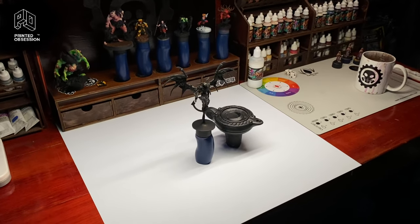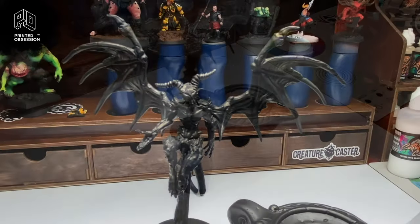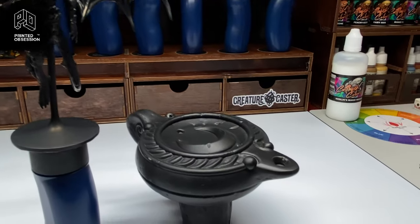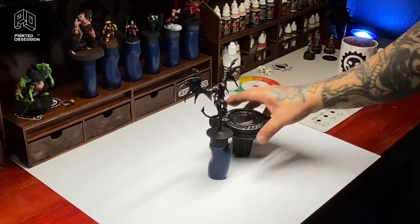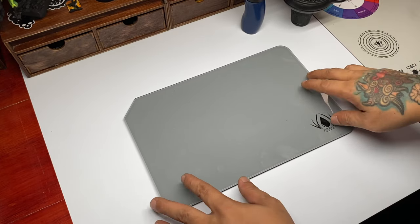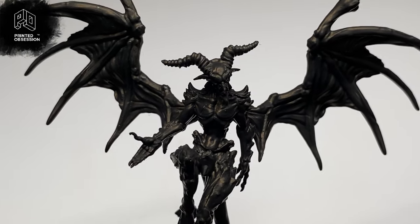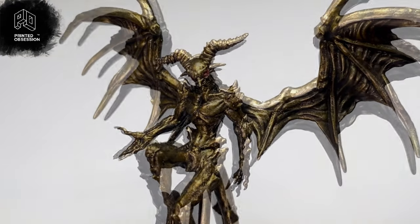We are painting a lamp and a demon. Basically this is golden demon painting but not the competition — I'm painting this model's gold. We are using my Red Grassy glass palette and watch the video as we turn this demon into a golden demon.